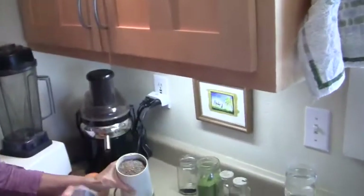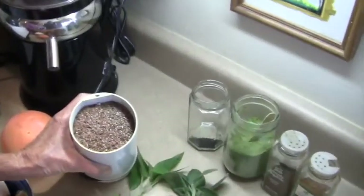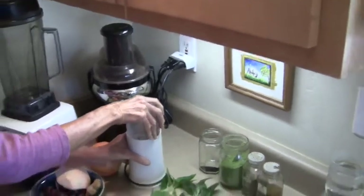So this will be a very potent, very healthy and very alive smoothie — not too sweet, but more green. We start with grinding the flax seeds in the coffee grinder.